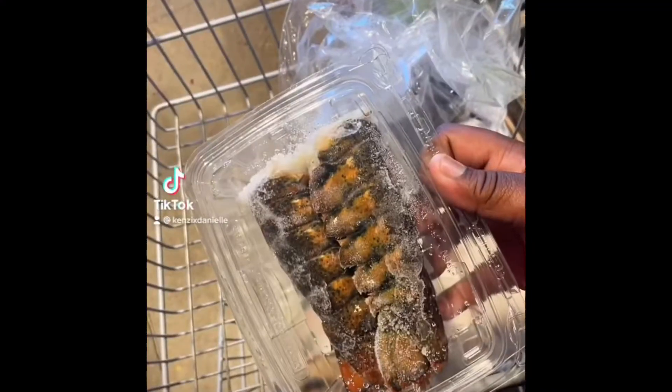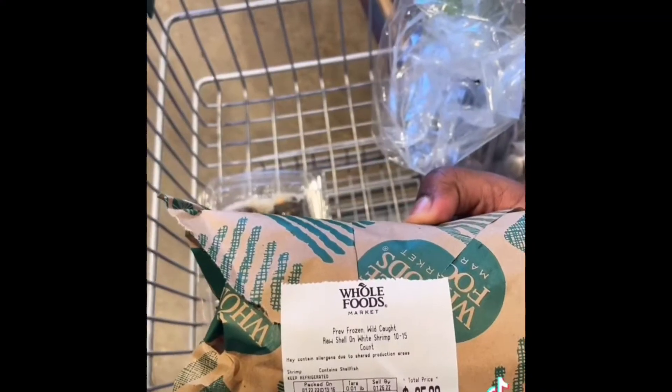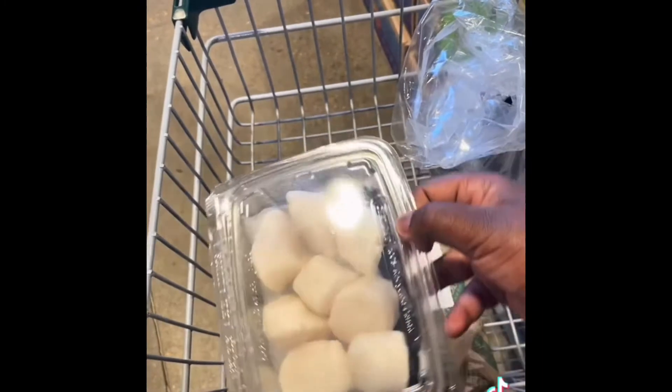Let me show you the stuff I got. I got some lobster tails, extra large shrimp, scallops, and some mussels and some clams. This is my first time doing a loaded seafood pasta — really excited!